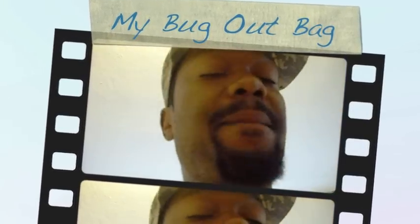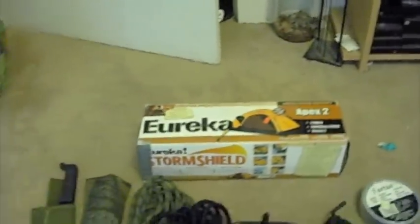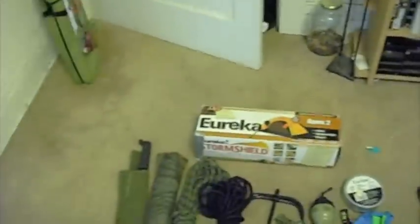Here is my bug out bag. The tent — Eureka Storm Shield two-man tent. I got it pretty cheap for a hundred bucks. I probably could have got a better deal, but I needed a tent at the moment.